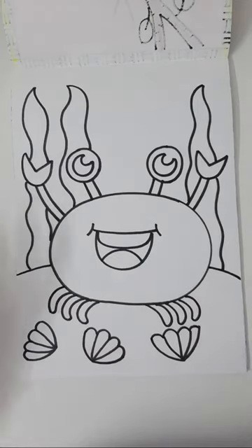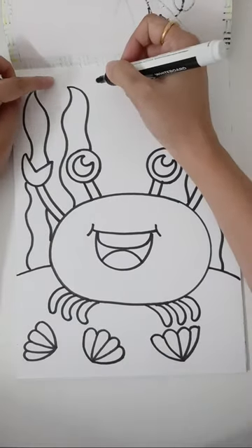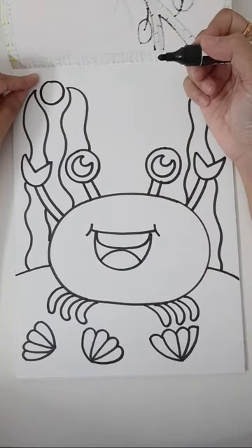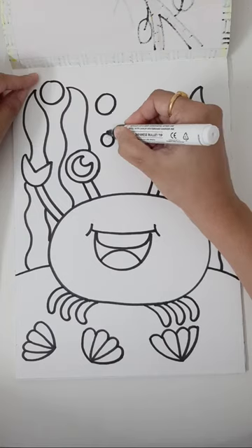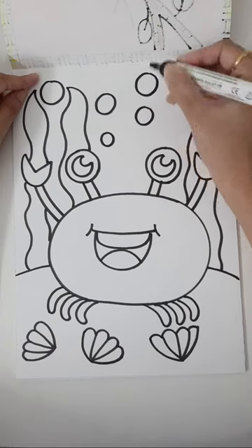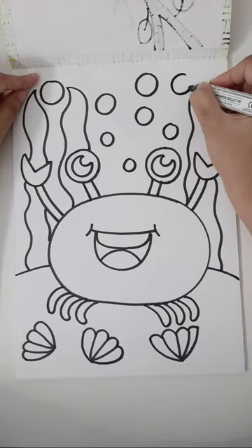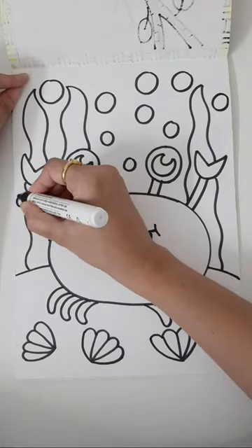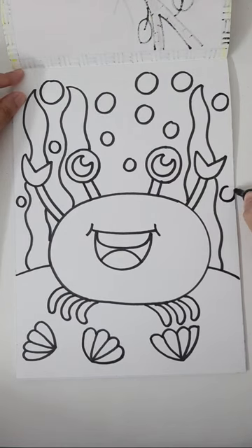We will add a few bubbles here and there — add big and small circles, your choice. Some bubbles can be big, some small, some medium — however you like. We are going to show lots of bubbles underwater where our cute little crab is sitting and relaxing. What do you think this crab is doing — relaxing, waiting for someone, or playing hide and seek?